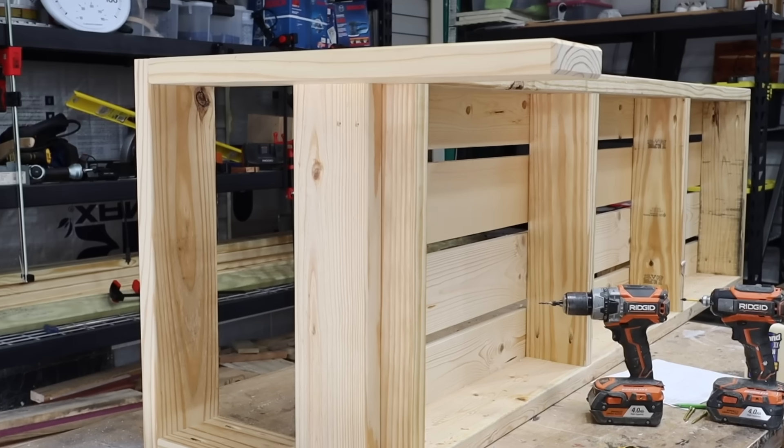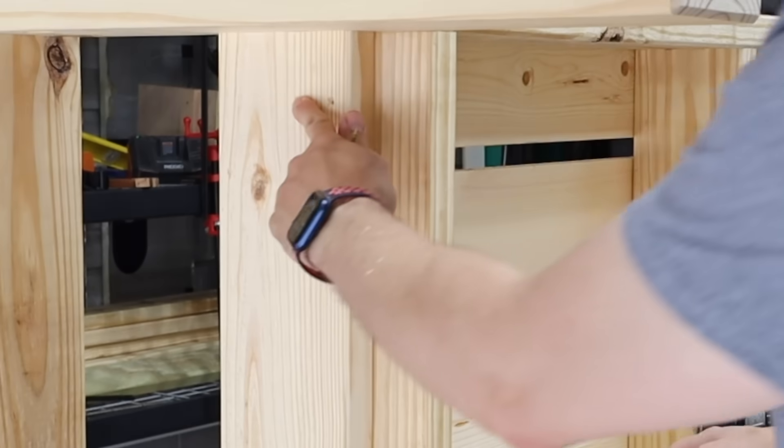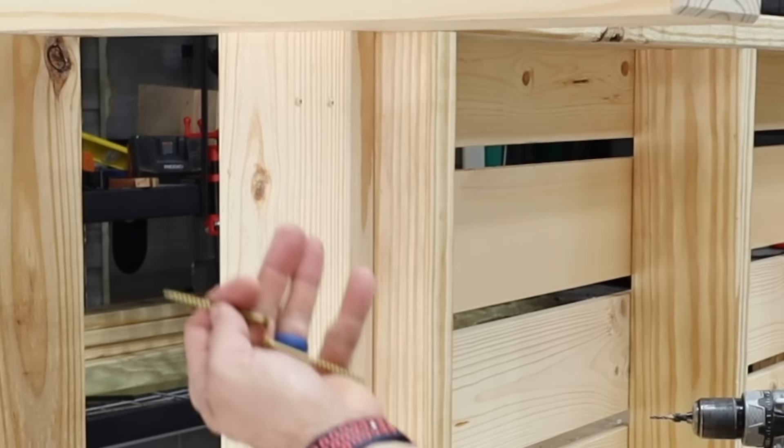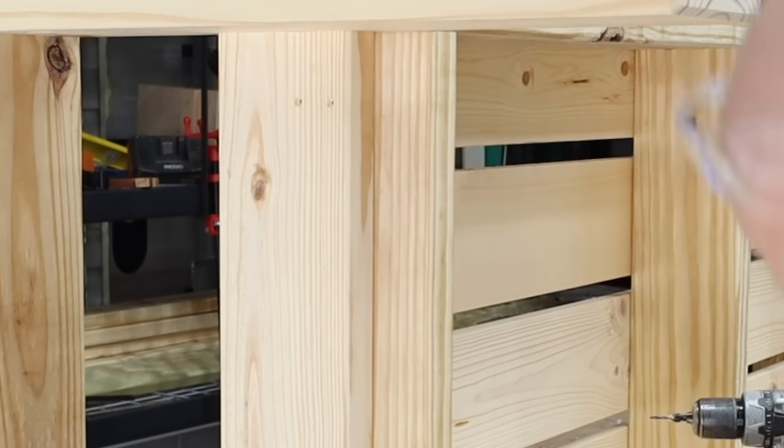I'm going to take measure good. I kind of messed up — I wasn't thinking and drilled these two holes on the outside when they're actually supposed to go on the inside. So don't do that. I'm going to stick two screws in there to cover the holes up.